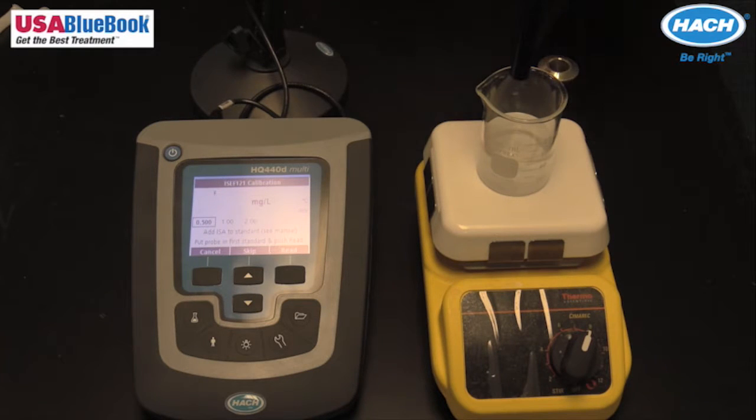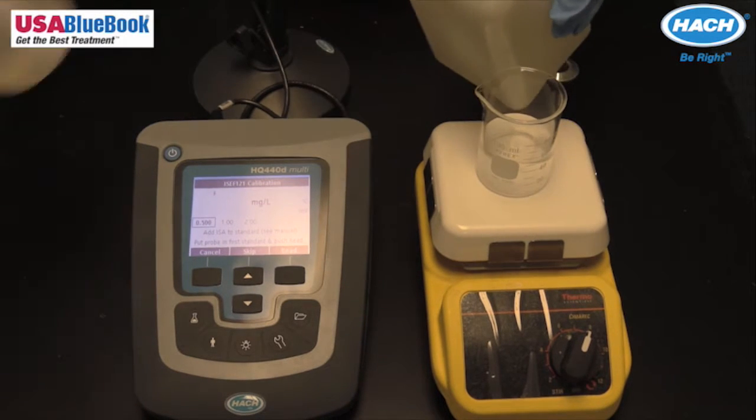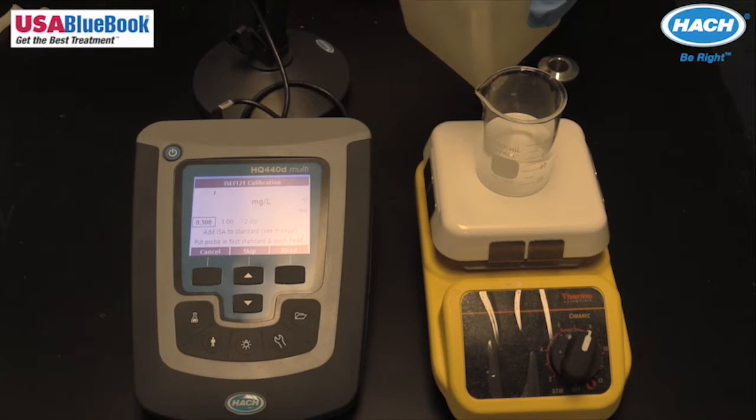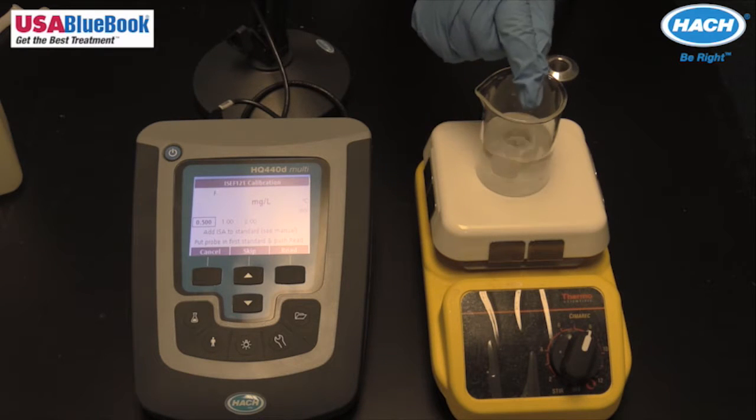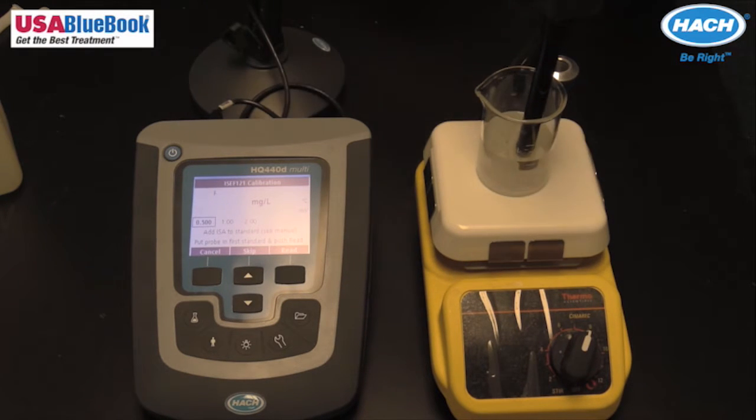Rinse the probe with deionized water and blot dry with a lint-free cloth. Place stir bars in each beaker and place the first beaker on the stir plate. Put the sensor into the lowest level standard, taking care not to touch the bottom or the sides of the beaker.